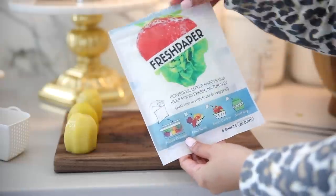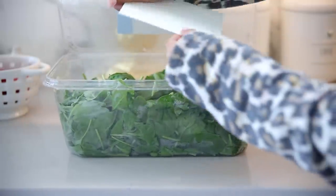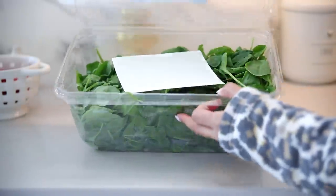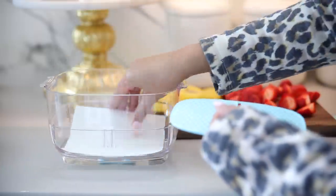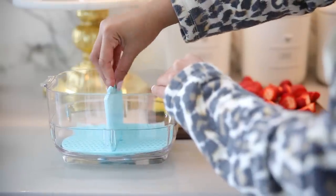I recently found these little fresh papers on Amazon and they're really cool. You just grab a sheet and put them either directly in the drawer where you store your produce or inside different containers. This really helps keep produce fresh for a lot longer — I was a bit skeptical at first but it actually works really, really well.